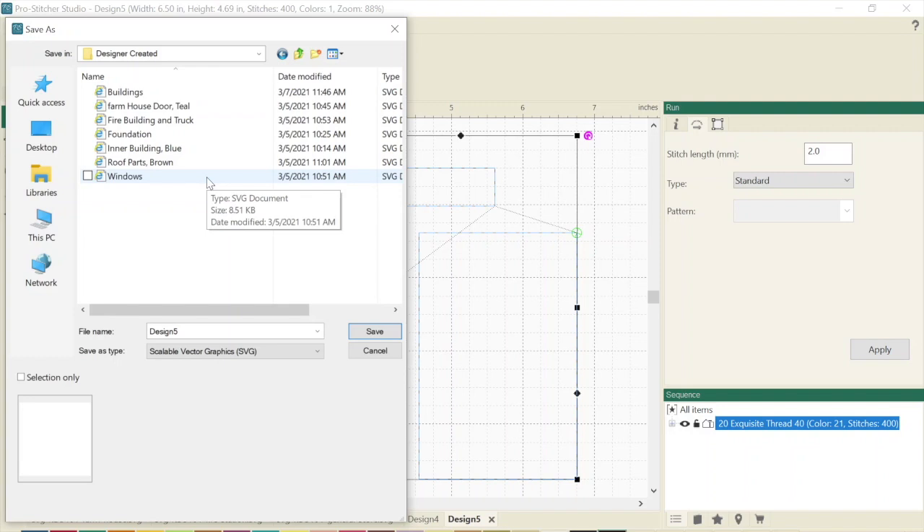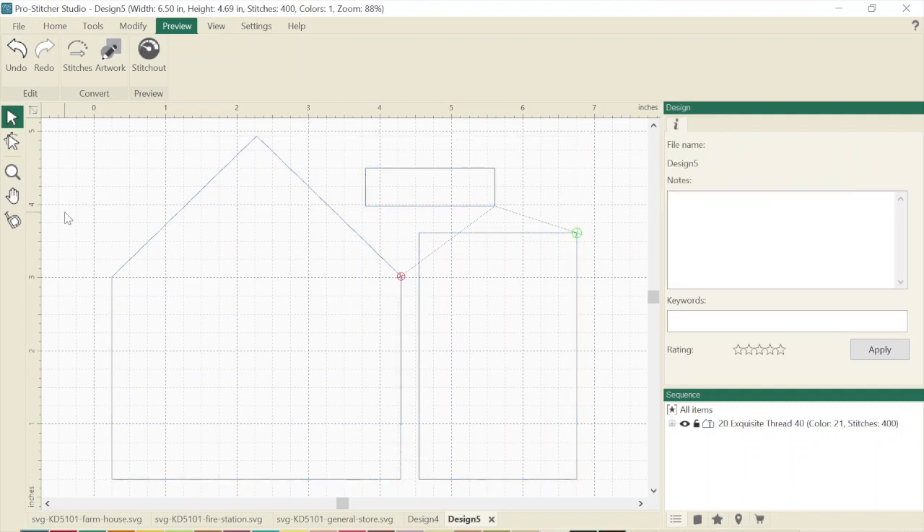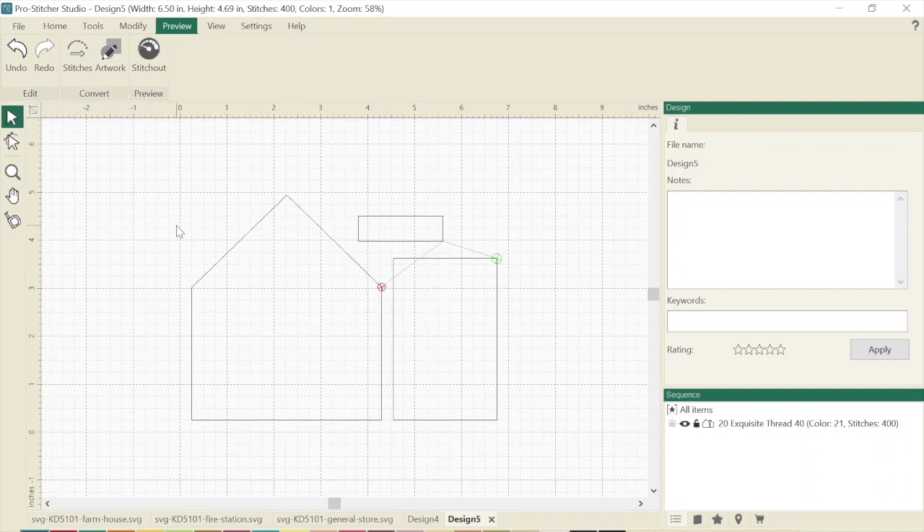I'll actually be able to go in and edit these a little more inside the Scan and Cut software, but I needed these SVG files first. That is how you save designs as an SVG file. You don't have to have ProStitcher to use Designer — maybe you have a long arm or maybe you don't. You could still use Designer to create designs, turn them into stencils, or if you have a cutter, design your own cutouts, scan things with your Scan and Cut, or trace intricate appliques and send them to your cutting machine. I'm super excited to see how this turns out.